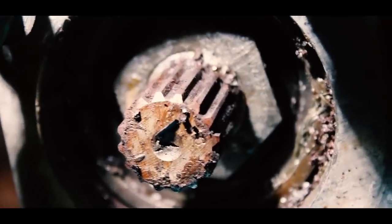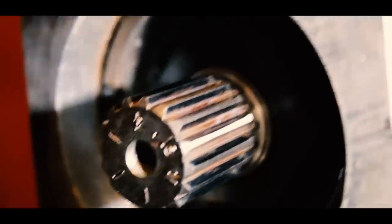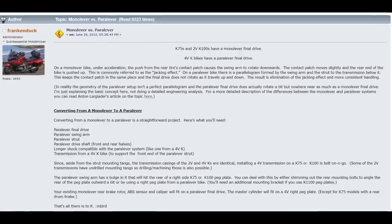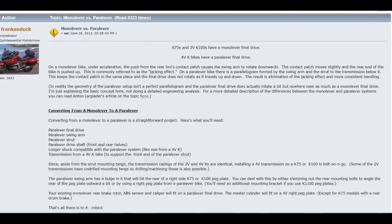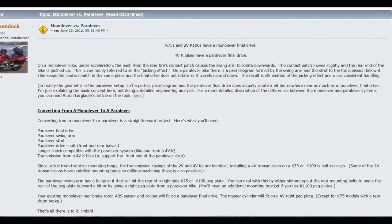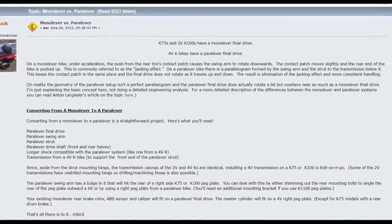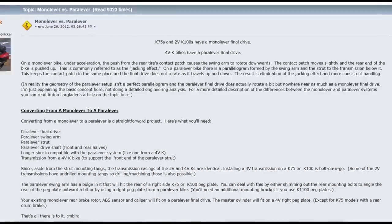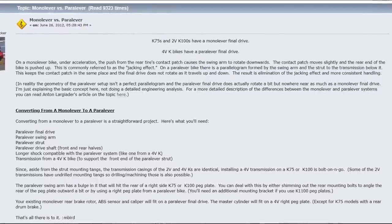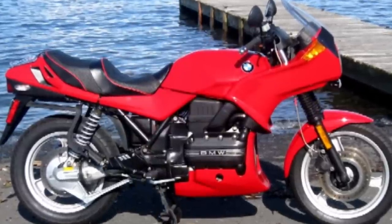That also means the infamous splines of the Monolever bikes tend to wear faster than those on Paralever bikes because of all that movement and pressure. You can actually convert an 8-valve bike to a Paralever, but you'll need a Paralever final drive, swing arm, strut, drive shaft, shock, and a full transmission from a 16-valve K-bike, because the 8-valve transmissions don't have the mounts for that second lever. Once you have all that, it's literally a bolt-on job.